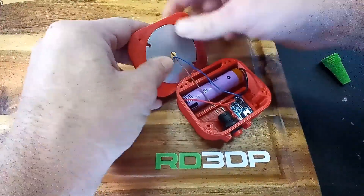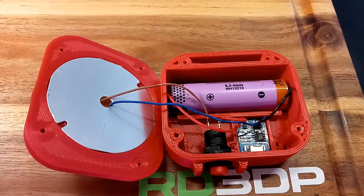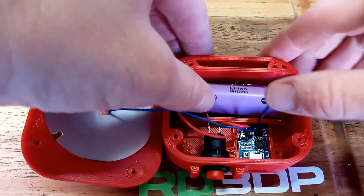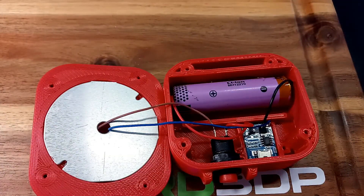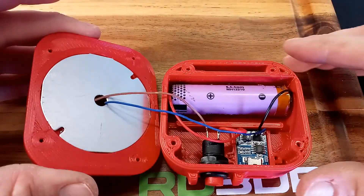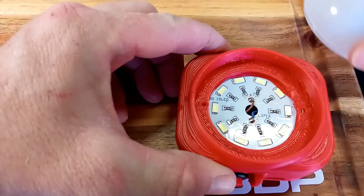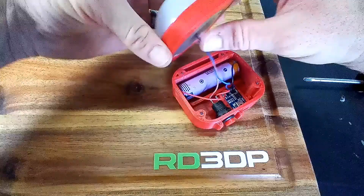Notice how all the parts fit kind of snugly. If you plan on printing out this file, keep in mind that I designed everything to print with a 0.8mm nozzle at a 0.6mm layer height, just to speed up the print time. It also strengthened the part. So if you plan on using a different nozzle diameter, I'm not sure how things will fit together.